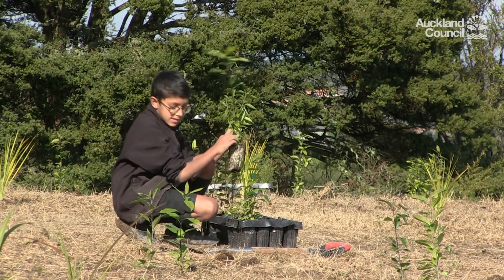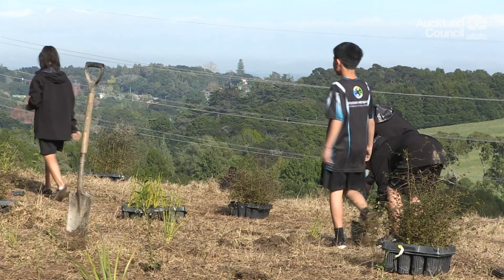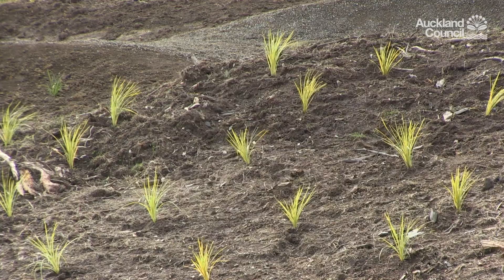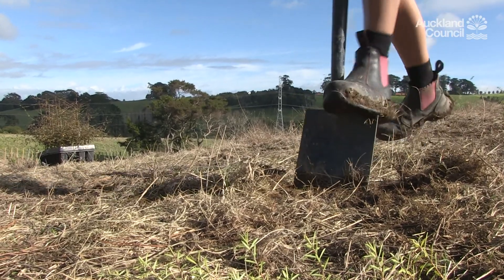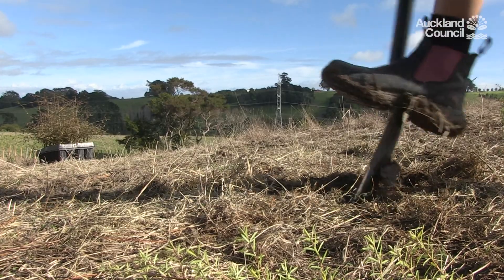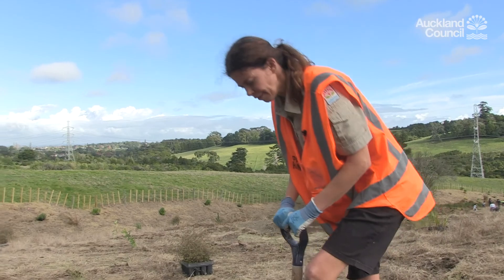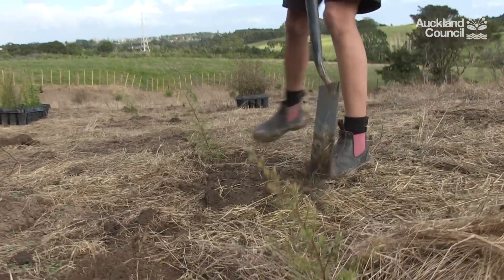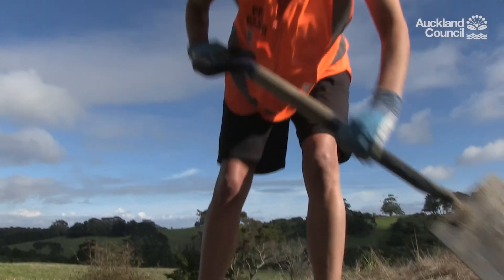Plants are usually laid out for you before you arrive, so plant the trees where they have been laid. In most cases plants need to be spaced one metre apart. To dig your hole, take your spade and make a square that is twice the size of the root ball of your plant. Don't jump on your spade — you'll need to use your weight to push down and lever backwards and forwards. You may come across the odd rock or hard objects, so feel free to move over slightly.